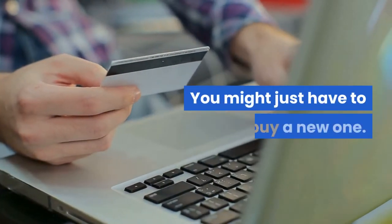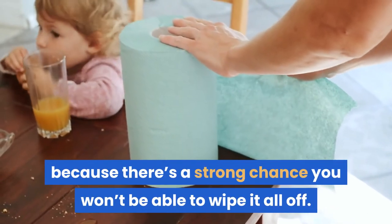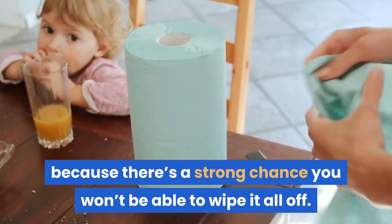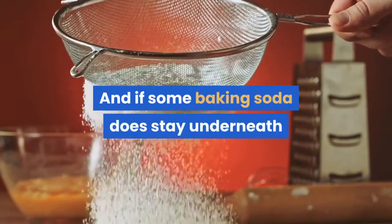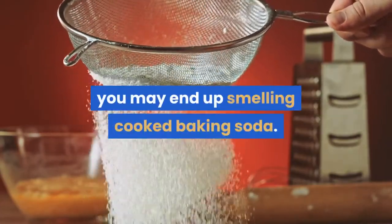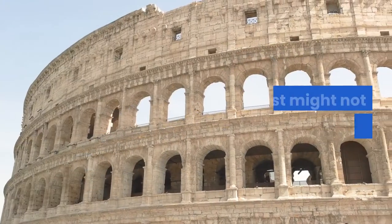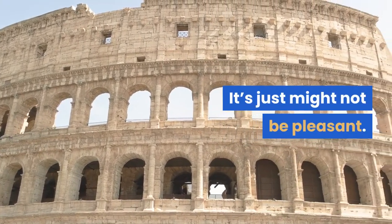We don't want to use baking soda on the element because there's a strong chance you won't be able to wipe it all off. And if some baking soda does stay underneath or behind a hard-to-reach spot, you may end up smelling cooked baking soda. It's not harmful to you — it's just might not be pleasant. Make sure the elements are dry before using them again.